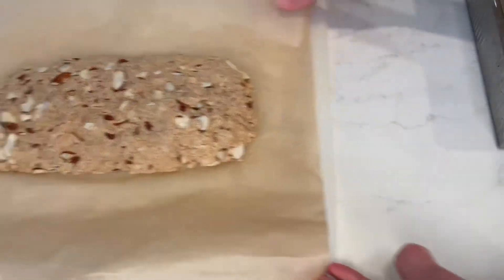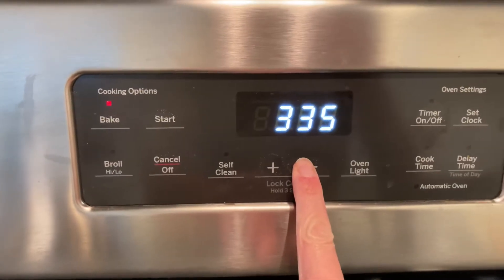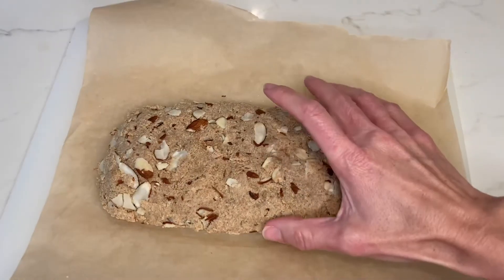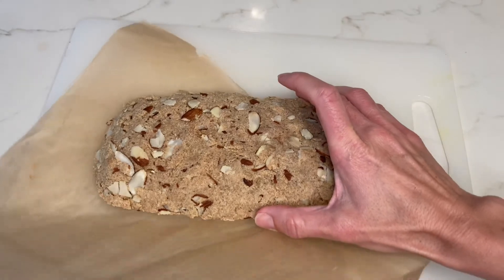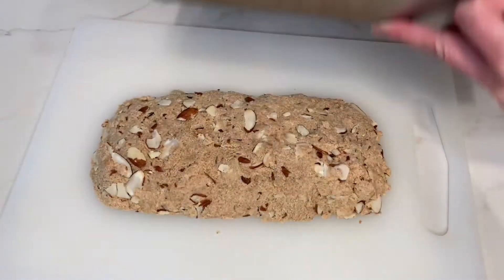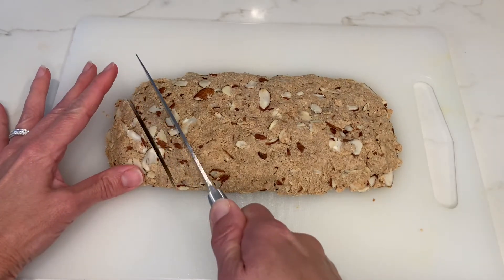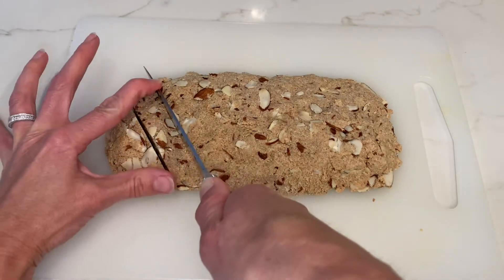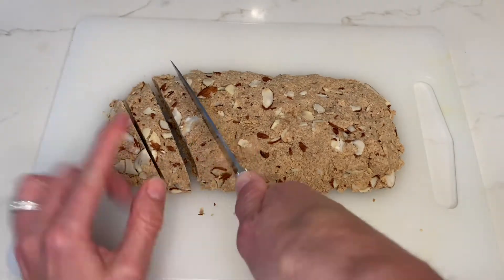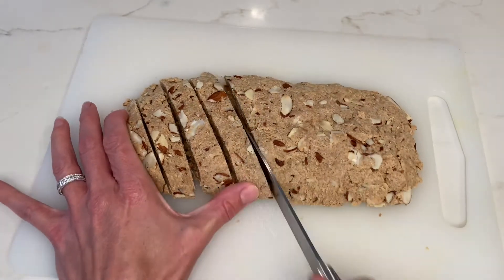Set your oven to preheat at 250 degrees — it's going to be a very low temperature. Slide the dough off the parchment paper and place the parchment paper back on the baking pan. Now slice the dough with a very sharp knife on a diagonal, with each piece about three quarters of an inch wide. Because the log was chilled for an hour, this allows for perfect slices and minimum crumbs.